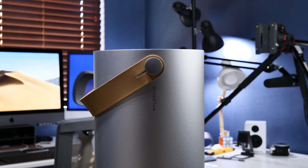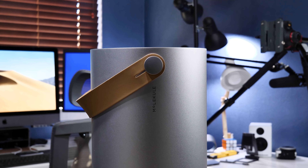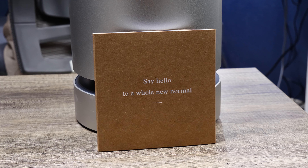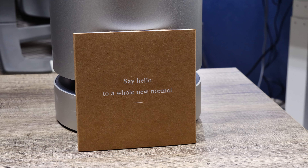Meet Molecule, the next generation of technology in air purification. But this is so much more than just a regular air purifier. It actually makes a difference when it comes to allergens in the air and takes care of the real issues that affect us in our own homes.